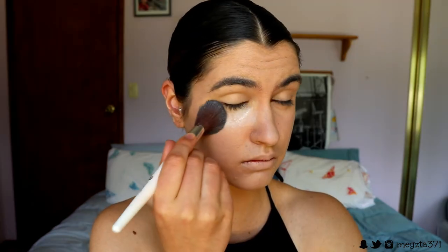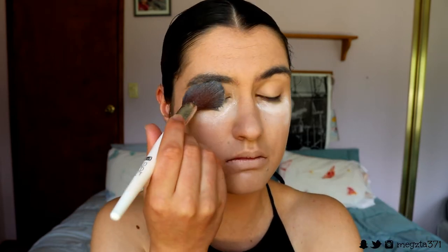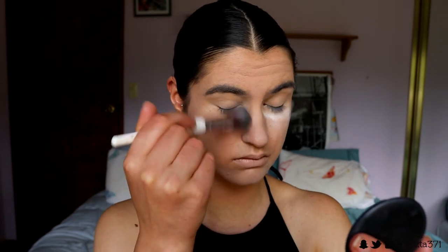To set my under eyes, I'm going in with my Laura Mercier powder and baking this under the eyes with a contour brush from NPSet. I'm also setting my lids with this and dusting whatever excess product is on the brush over the rest of my face to lock it in. Then I just dust away that excess powder underneath my eyes once it's set for a few minutes so that the concealer is baked in place and there will be no crinkles.